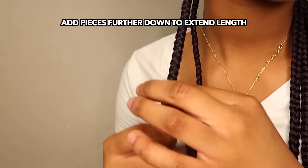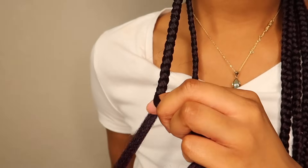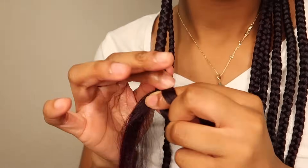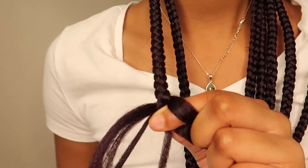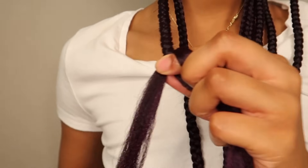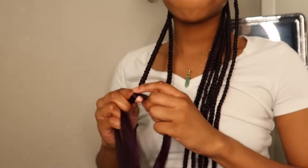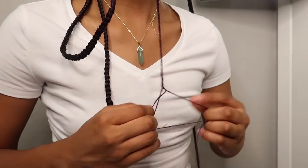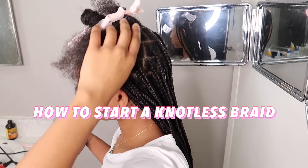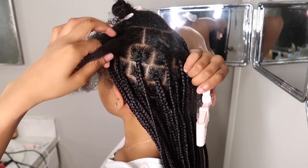This is where I added in those extra pieces to make my braid super long. I usually add one right about where my real hair ends, and when the braid starts to get a little smaller I'll add another piece to maintain that thickness, down to the point where I want it to be. Once I've decided that my braid is as long as I want it to be, I'll stop adding pieces and just continue to braid all the way down to the end.